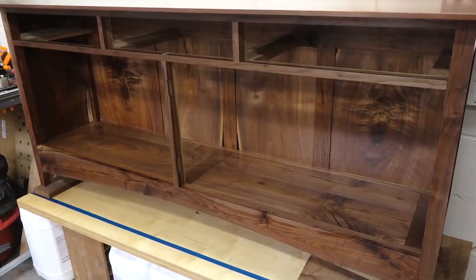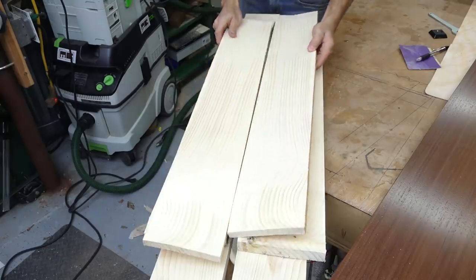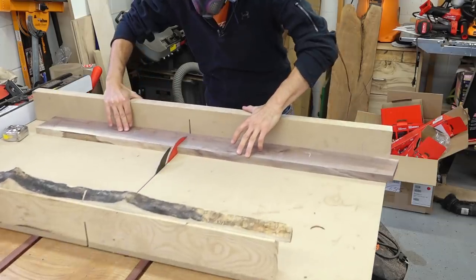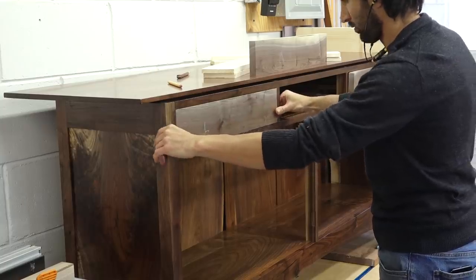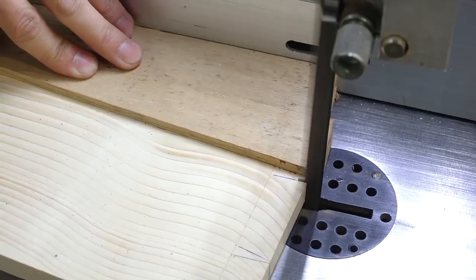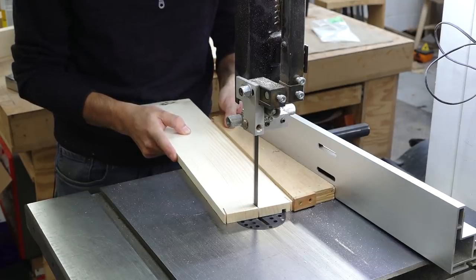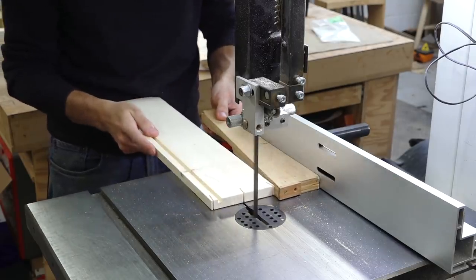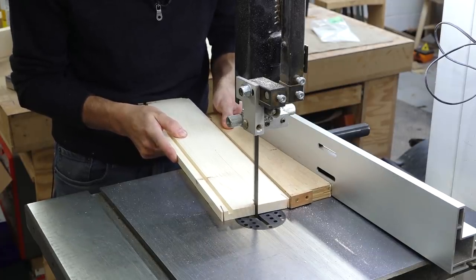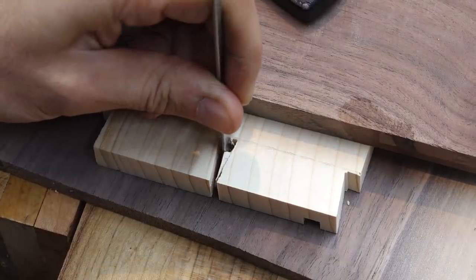Next I can start working on the things that go inside the case, starting with the drawers. I'll start by re-sawing all the spruce for the drawer boxes and then get the stock for the drawer fronts down to final thickness before cutting and fitting each drawer front to its opening. The drawer boxes will be dovetailed together and I'll start with the half-blind dovetails in the front. I'll use the bandsaw to cut the tails using a wedge jig so my tails will be symmetrical and so I can cut all six sides at this one step. Back at the bench, I can clean up the tails and take everything back to the scribe line.